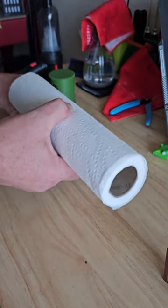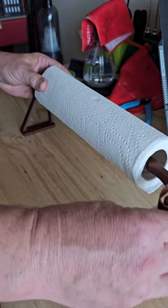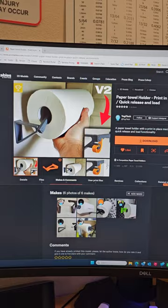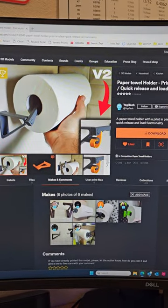Like this — it falls in, and then this would be in there like that. You can find the print and place paper towel holder on primbles.com, item 530945. Like and follow for more.